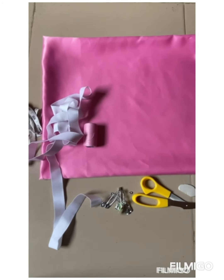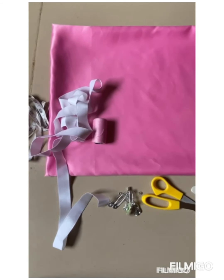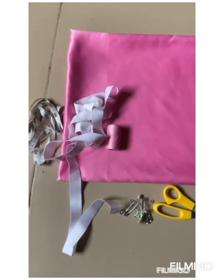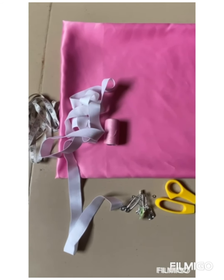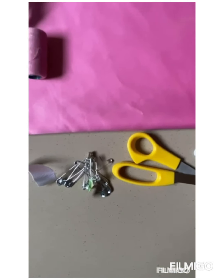So what we need for this scrunchie headband is our piece of fabric — our satin — then our elastic, the white elastic, our matching thread, your measuring tape, your tailor's chalk, your scissors, and your safety pin.